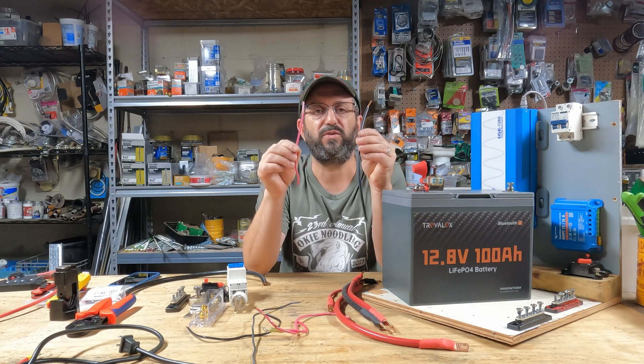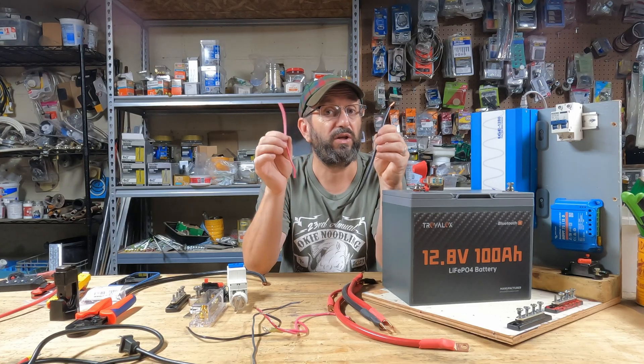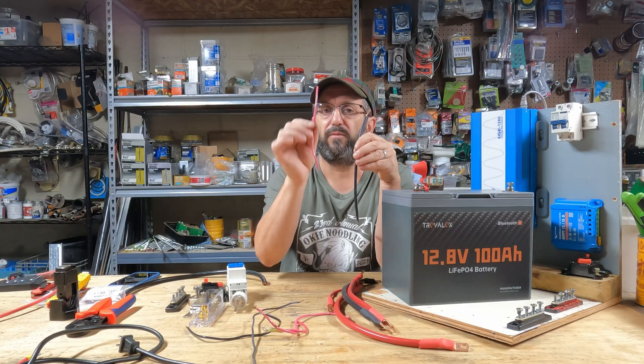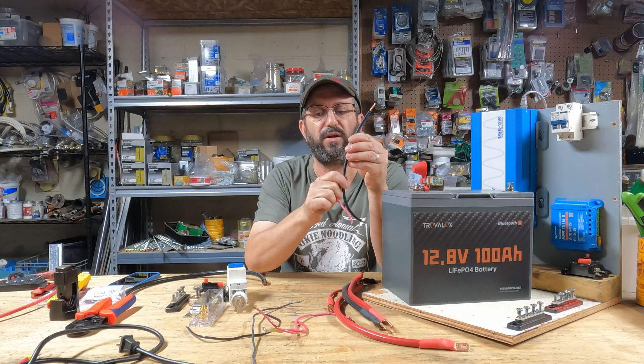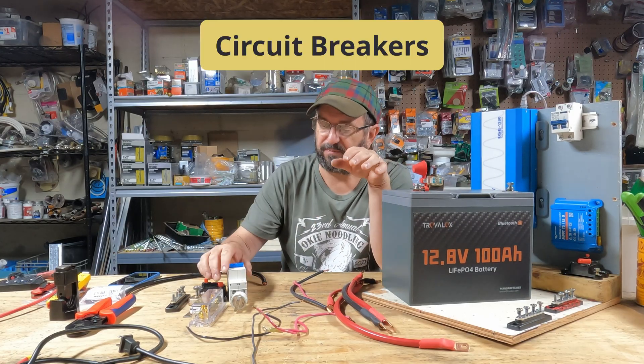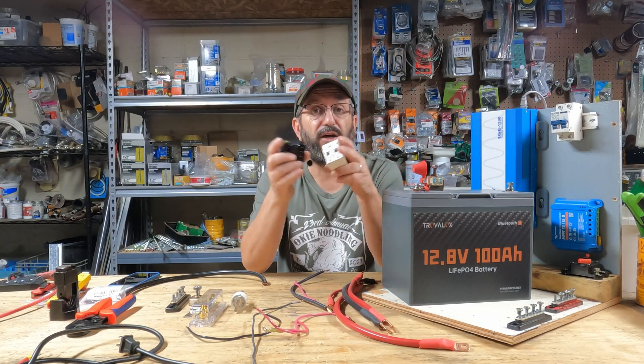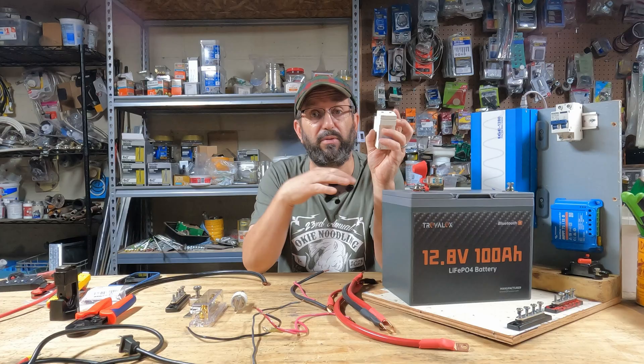In 10-gauge wire, there are two different types you can use — solid wire and stranded wire — and I'm going to show you the advantages and disadvantages of each. We're going to use both. Next, you've got to protect everything. There are different types of circuit breakers and fuses that apply in different areas.